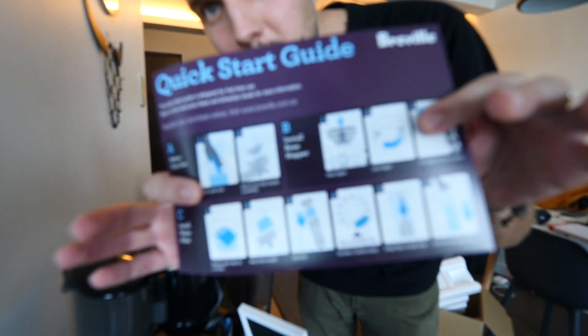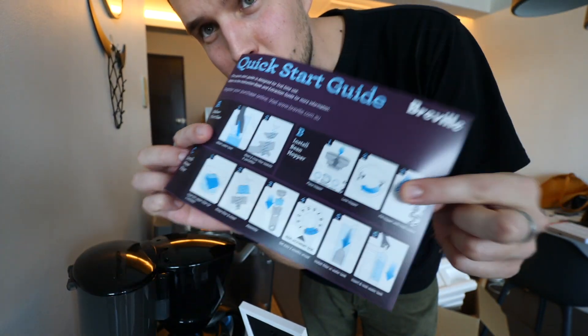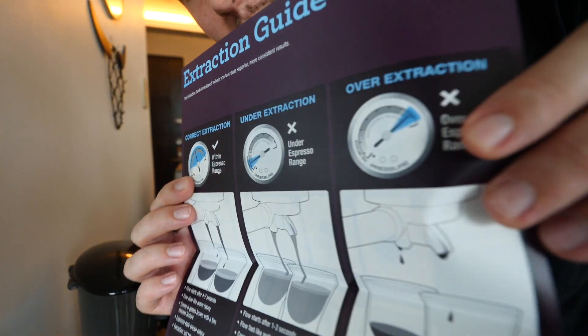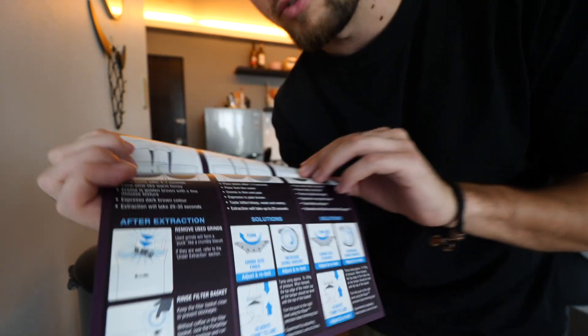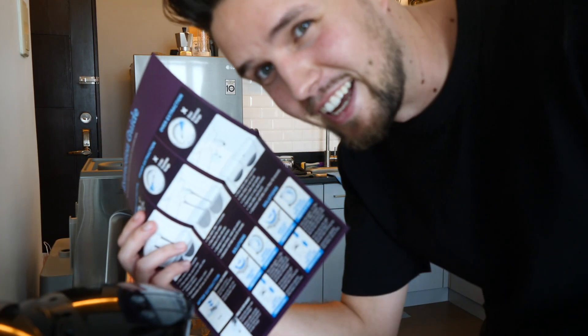It does also come with a quick start guide, so if you're thinking of buying this machine and you've never set up a coffee machine before and have no idea what you're doing — a little bit like me — this may be your best friend. It also gives you a full guide on what your pressure gauge should look like for your espresso, grind size, everything. We'll go through the settings on the machine in a minute.